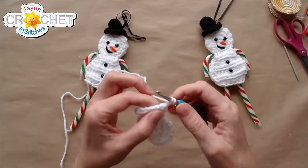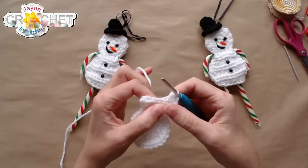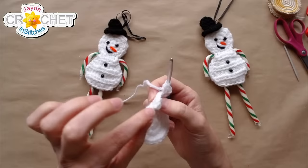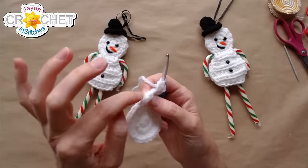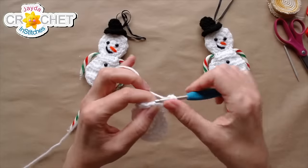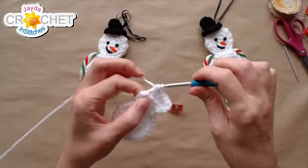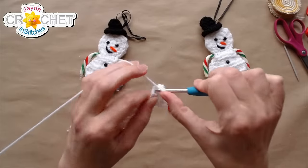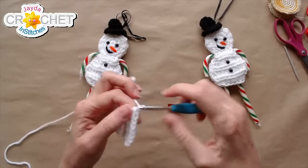Row six: two half double crochet into the first stitch, half double crochet into each of the next four stitches, then two half double crochet into the last stitch — increasing at the beginning and end again. Note that when chain-one-turning with half double crochet, that last stitch sometimes gets pulled down the edge a little, so don't miss it. That's row six — up to eight stitches. Chain one, turn.